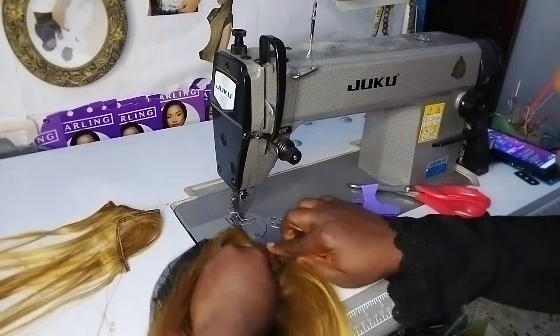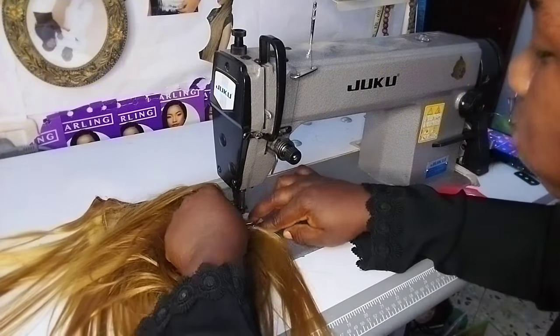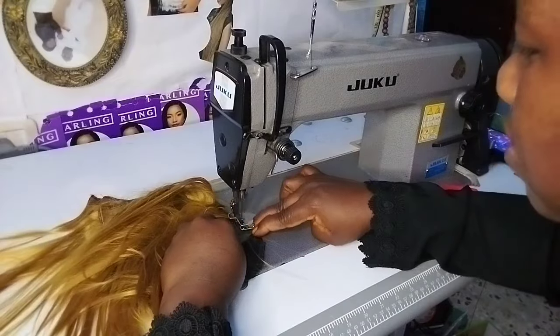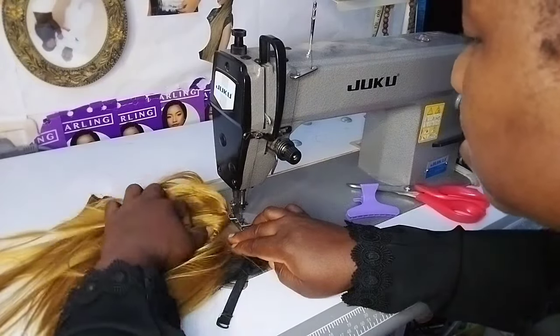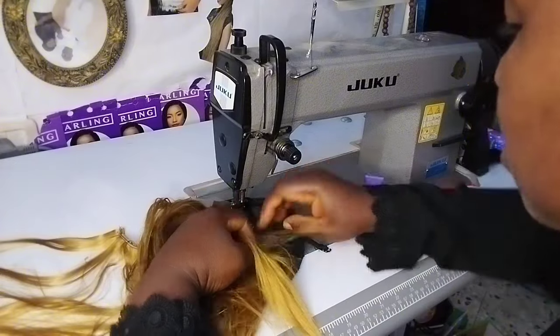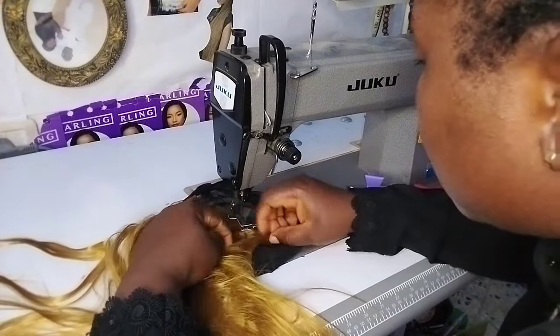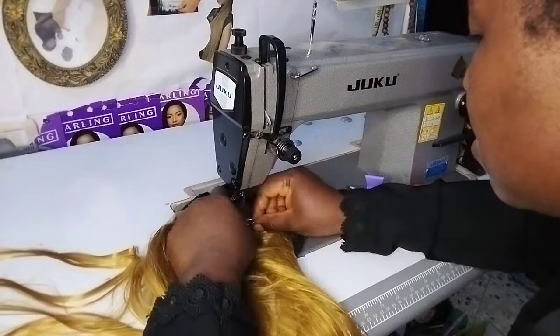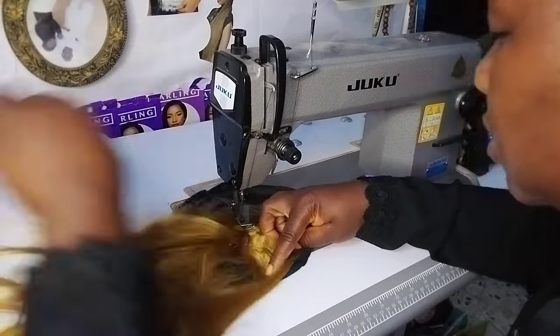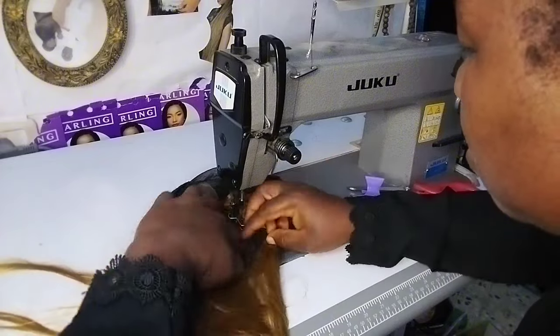The inside of that center part will be facing the front side, because that place is the fullest part of the closure. I just place it on my wig cap and sew it round. It's very simple — if you don't have a machine, you can use pins to secure it down and sew it with a hand needle.